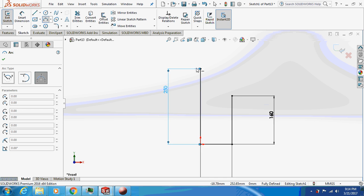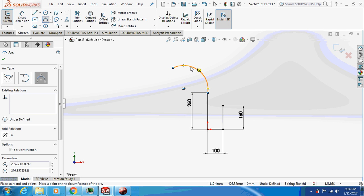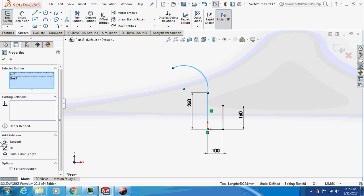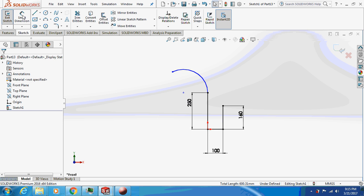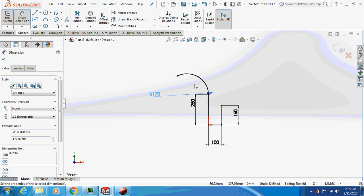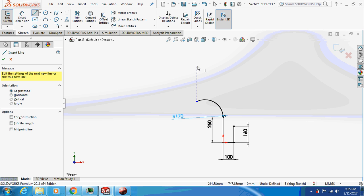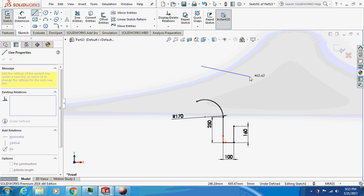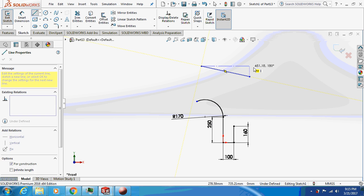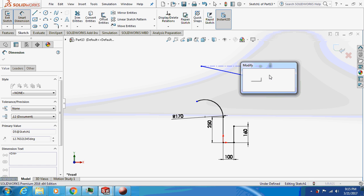Take a three-point circle and smart-dimension it. Give a tangent relation. Now dimension this arc — make it 170 mm. Let's see exactly how the seat sits on it — with a 10-degree inclination.